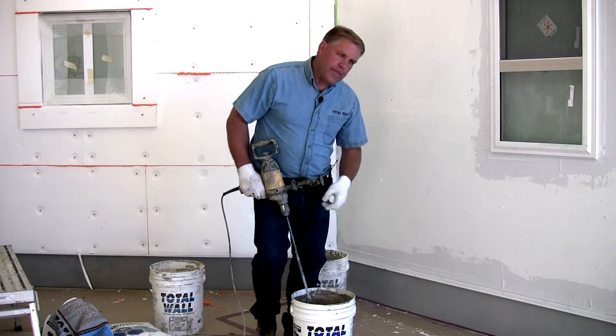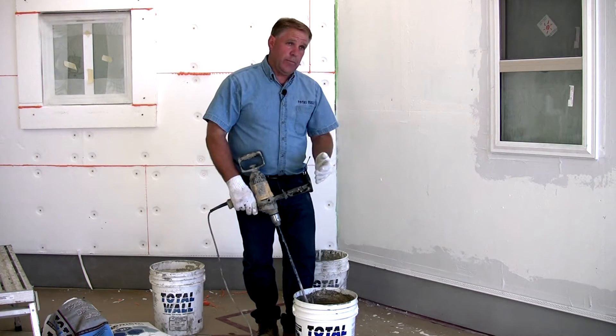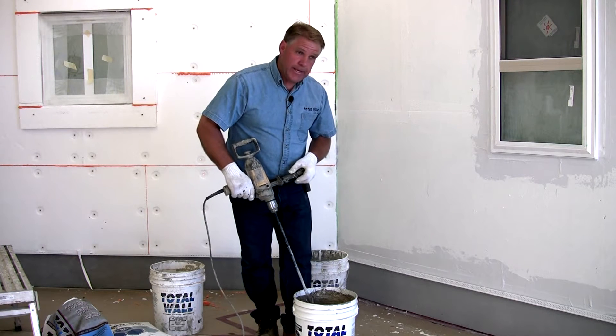With this product you want to mix it to a fairly thin consistency. You do not want it stiff, for the fact that once this material takes a set, we're going to come back and break that set. We do not want to add water to it a second time. We want to make sure that we mix it thin enough the first time.